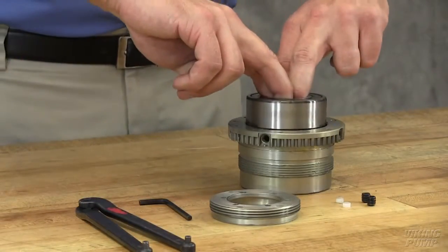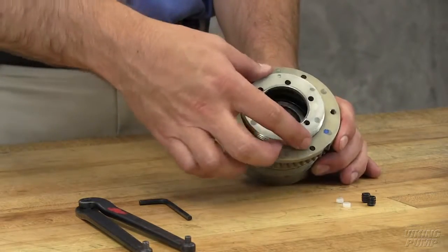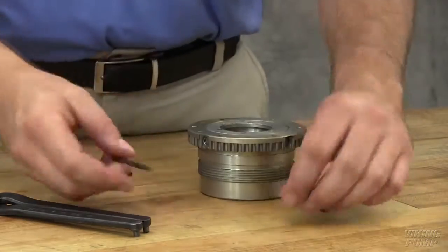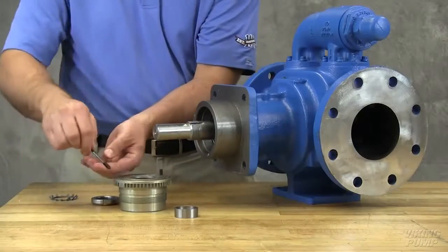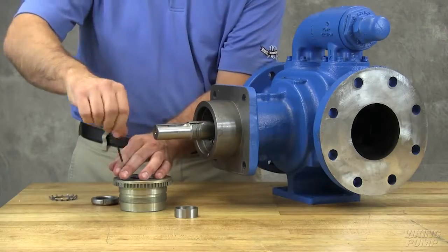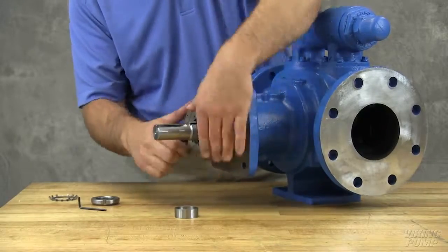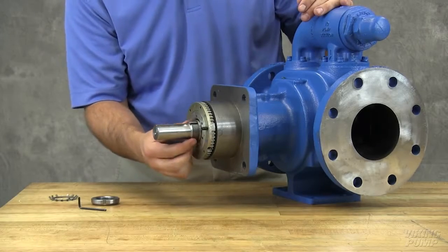Install the bearing into the bearing housing assembly. Turn the end cap into the bearing housing until it is tight against the bearing. Lock in place with two nylon slugs and set screws in the flange of the bearing housing. Install two set screws into the face of the bearing housing. Start the bearing housing assembly into the casing and turn by hand until tight. Install the bearing spacer collar, lock washer, and lock nut on the shaft.